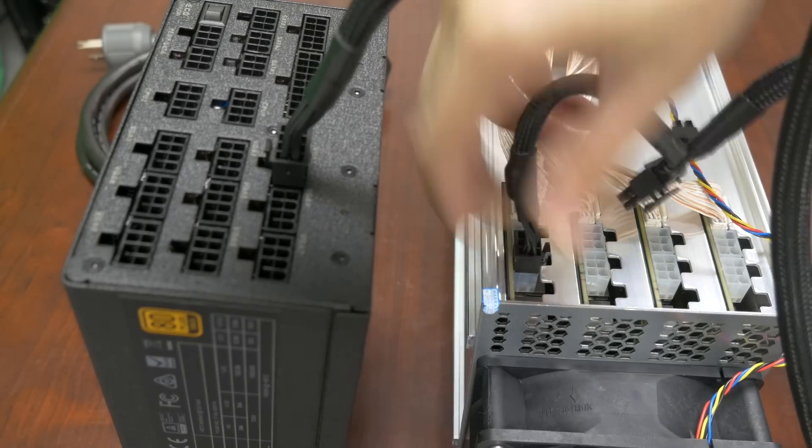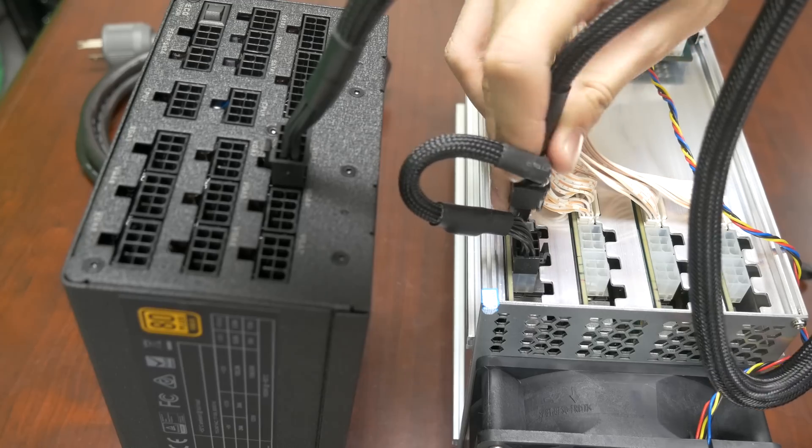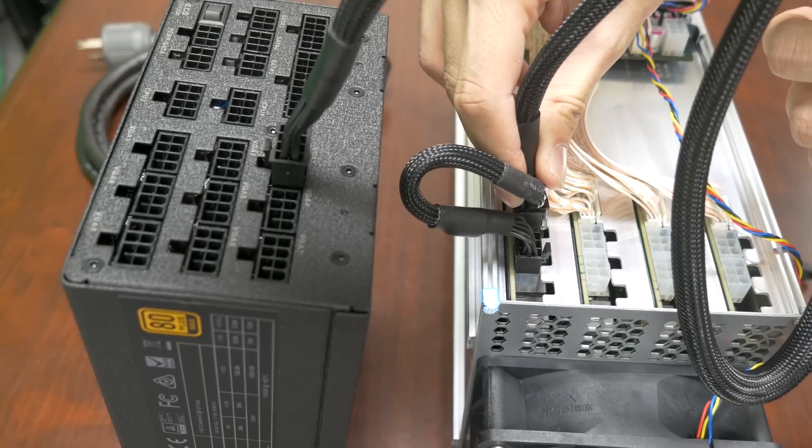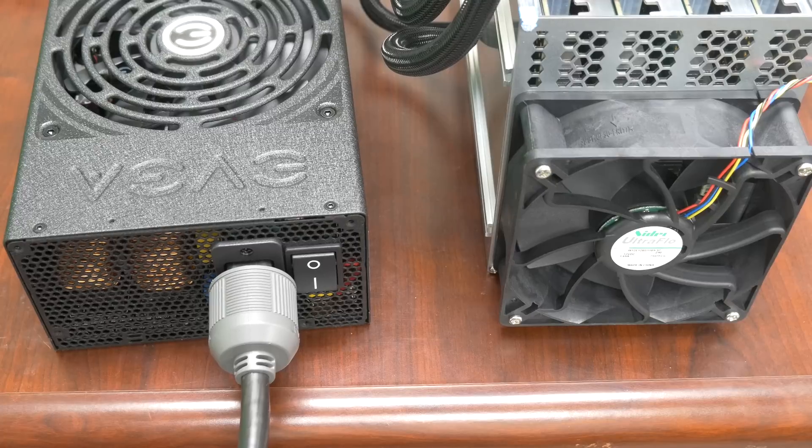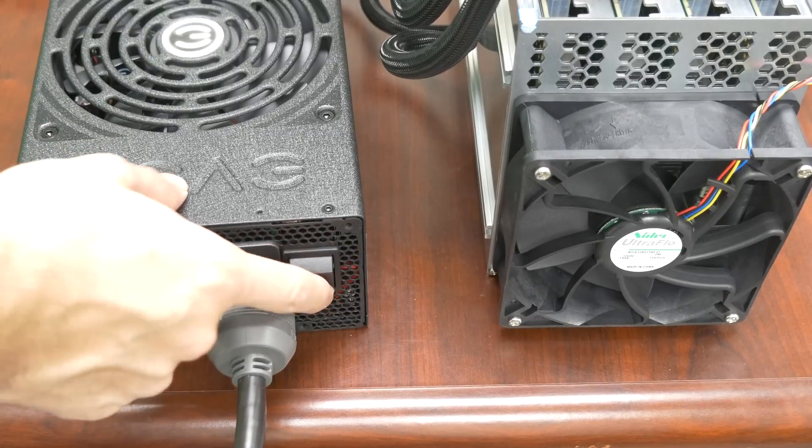There are two power cables for each board, totaling nine cables. After that you have to plug in the network cable. Don't forget to also plug in a jumper for the power supply so it will stay on. Once it's all plugged in, we're ready to test it.